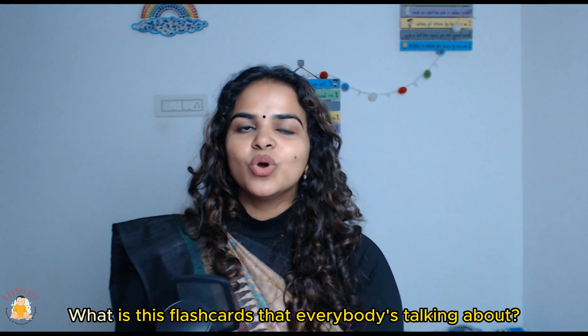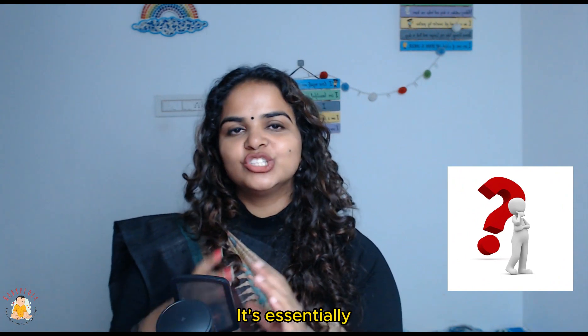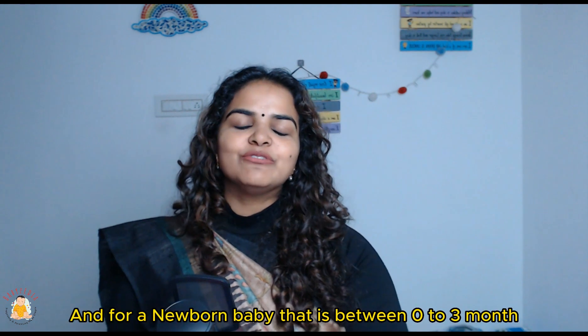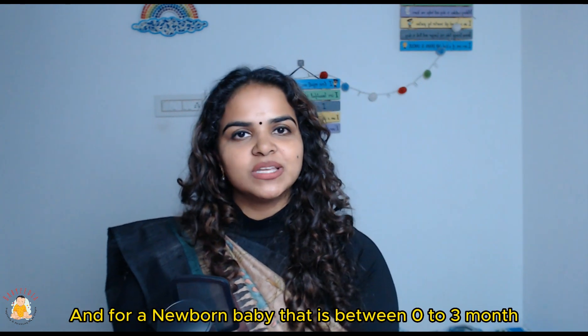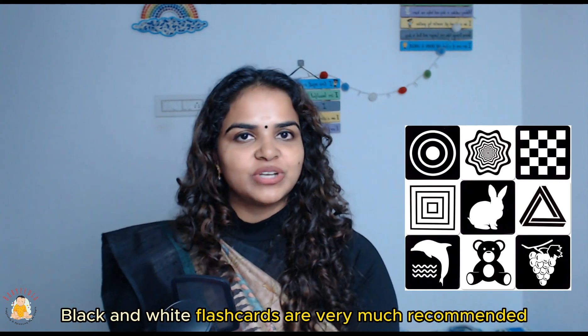So what are these flashcards that everybody's talking about? They're essentially cards or printouts that have pictures on them. For a newborn baby that is between zero to three months, black and white flashcards are very much recommended.